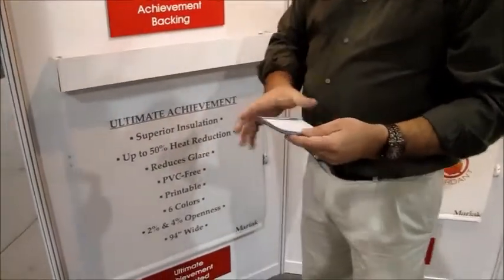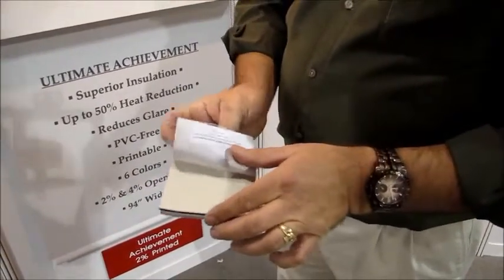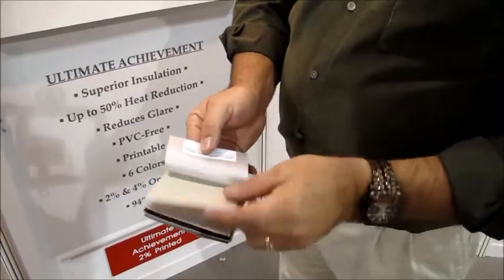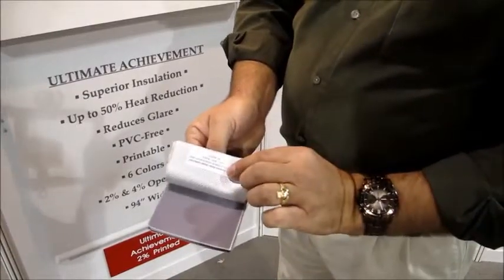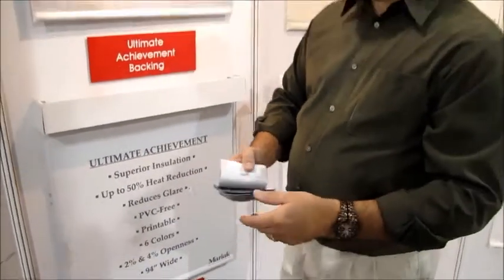Some of the unique features of this fabric is that you can have multiple colors on the inside, yet the outside is going to have a uniform silver look. As you can see here, you can have light colors. The darker the color, the better your view looking out, while still maintaining that high energy efficiency and great view through the shade.